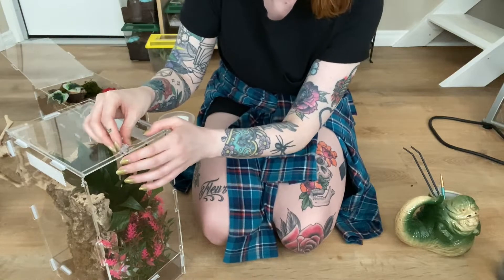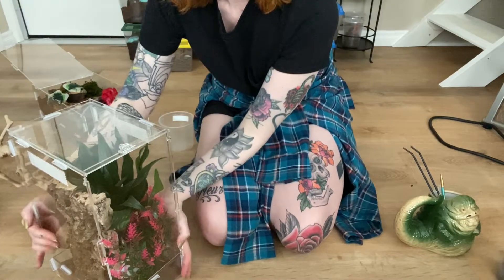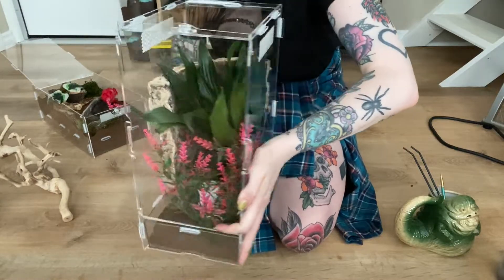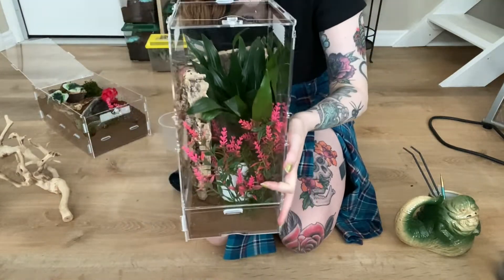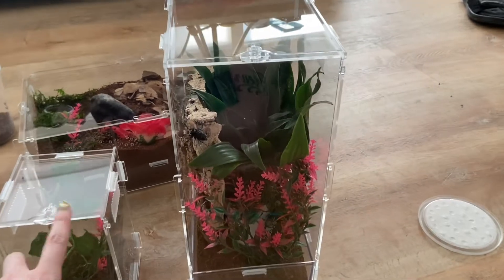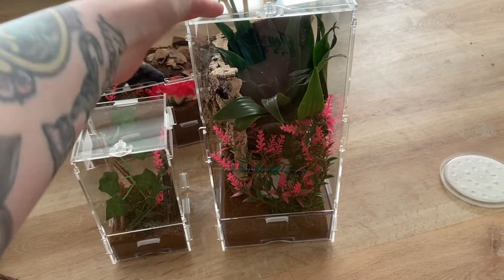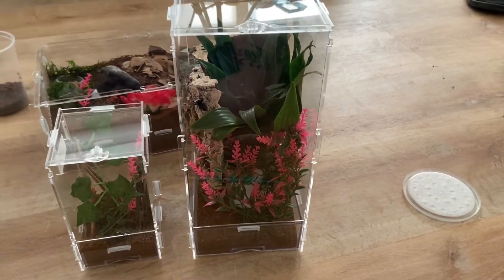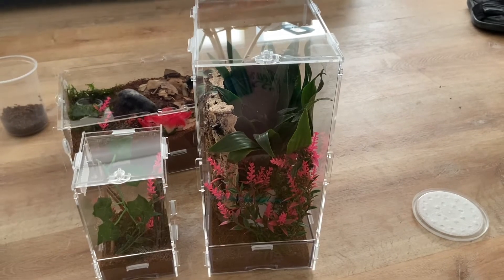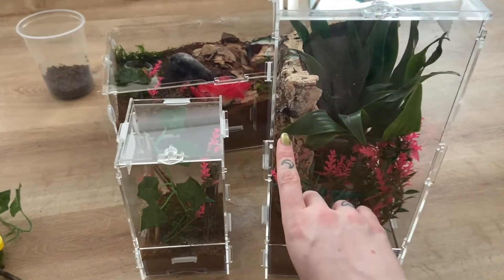It does have a locking mechanism, so I'm going to lock the enclosure. Here's her enclosure — perfect size for a jumping spider, gives her some good space to explore. Here is the large arboreal enclosure; you can see the size difference between the small and the large. Arboreal enclosures are not the easiest thing to find, especially at a pet store — you can find critter keeper enclosures for terrestrial species, but for arboreal it's kind of hard.